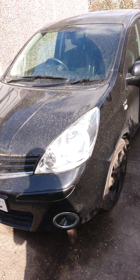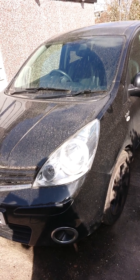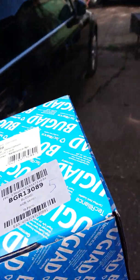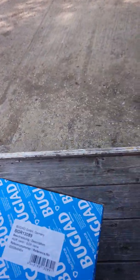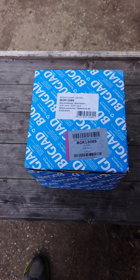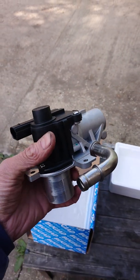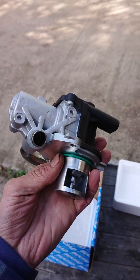Just a quick update video about the EGR valve bought for the Nissan Note, a 62-plate. I got the EGR valve from the Autodoc online website — it costs around £140 to £150. Here it is on the Autodoc website; I inputted the car details and it did give a choice of EGR valve types.